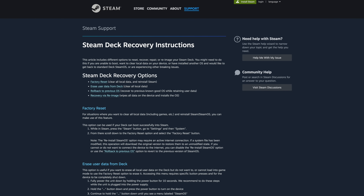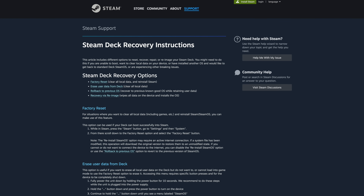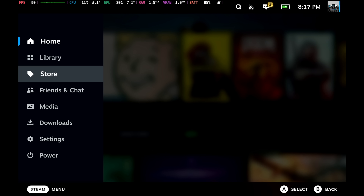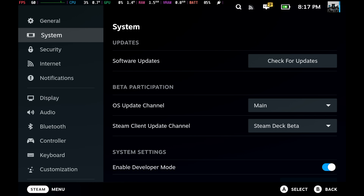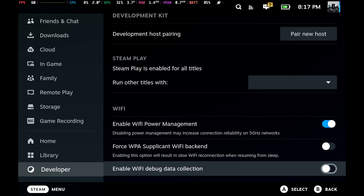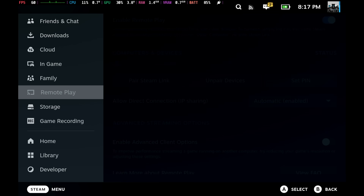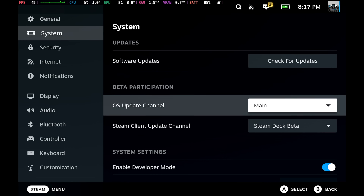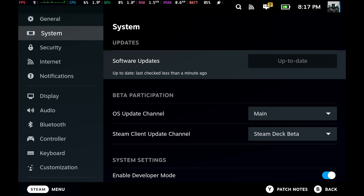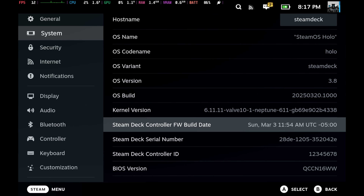To install this, I used the Steam Deck recovery image from Valve's website, used a USB drive and Rufus, then booted the Legion Go S from the USB drive and installed SteamOS. Initially the built-in controls weren't working so I used a mouse and keyboard. In Settings, you need to enable Developer Mode under System. Then scroll all the way down to Developer Settings, enable Show Advanced Update Channels, go back to System, set the OS update channel to Main, and set the Steam client update channel to Steam Deck Beta — that got me to SteamOS 3.8.